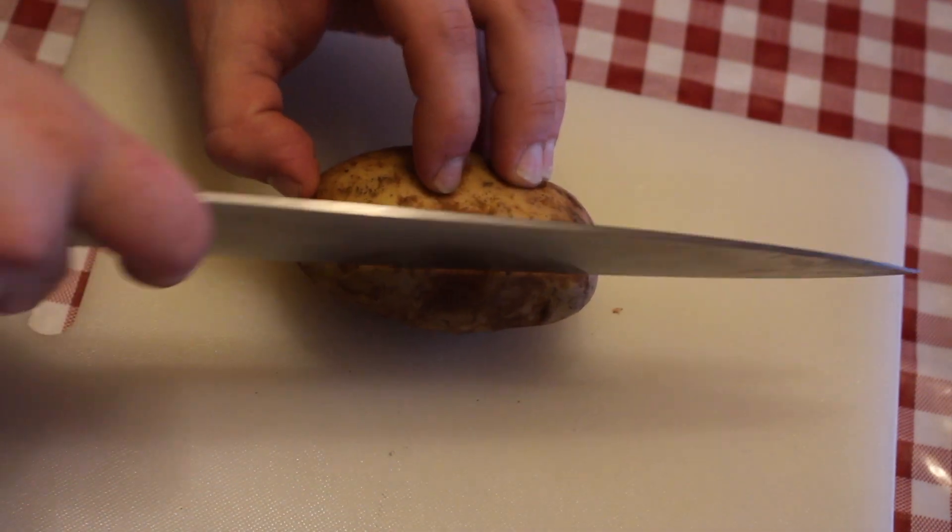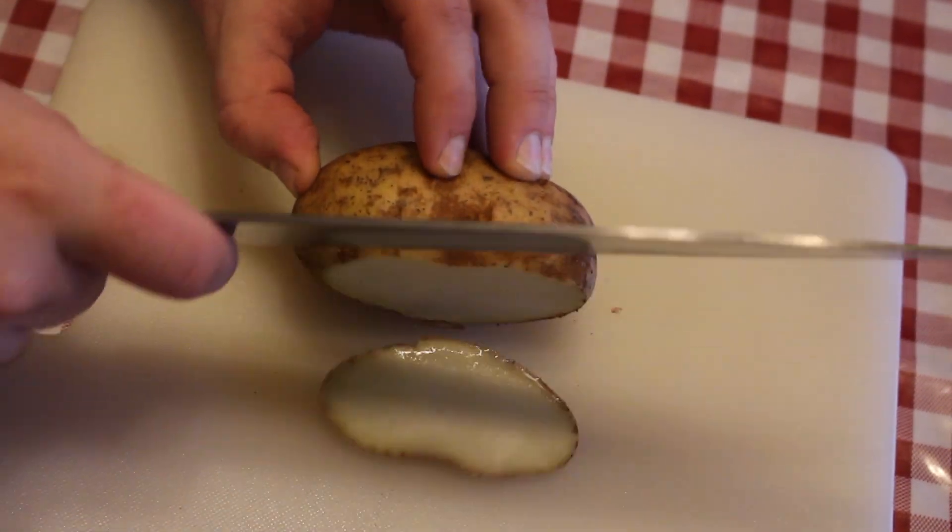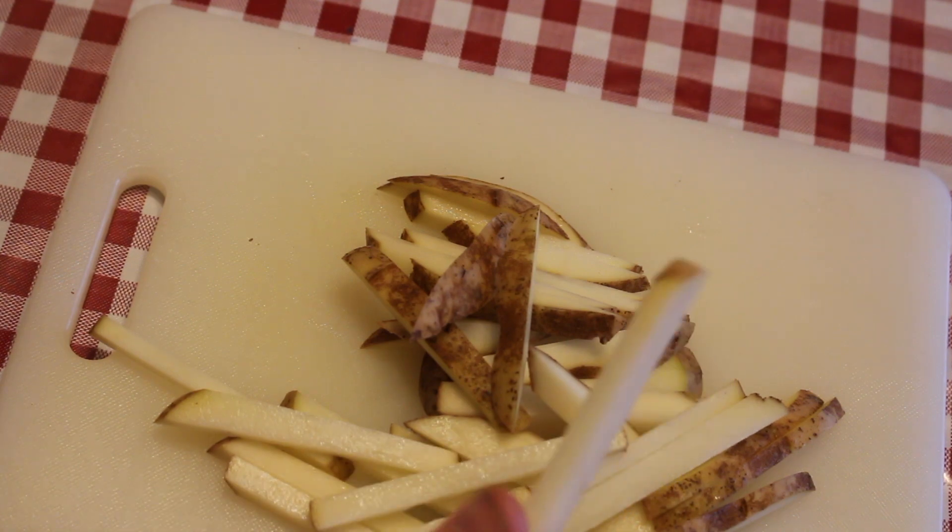I just got finished washing a few russet potatoes and we're just going to slice these until they're about a quarter inch thick. I'd say these are about thick enough.